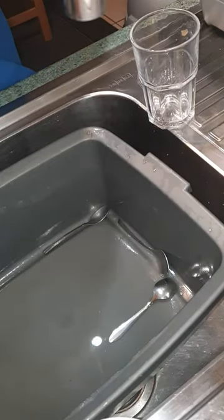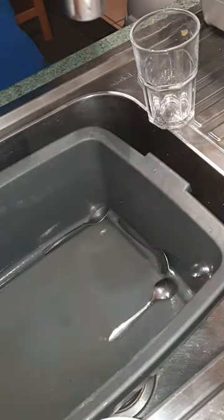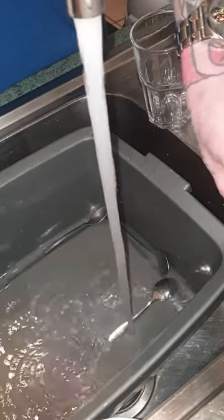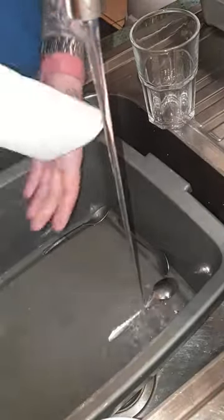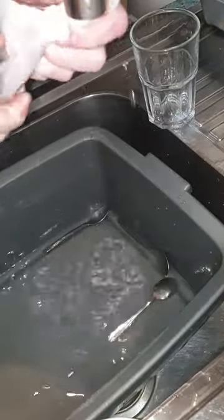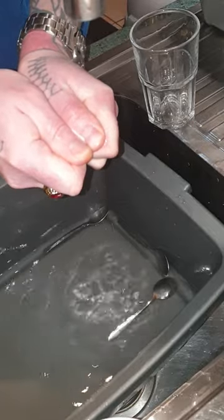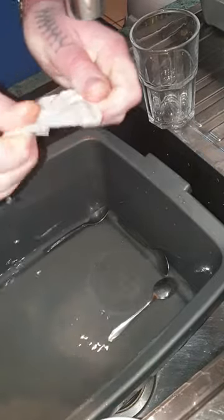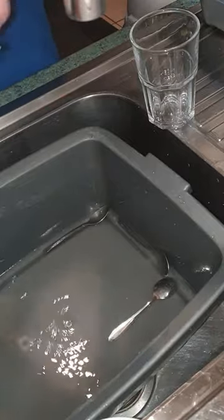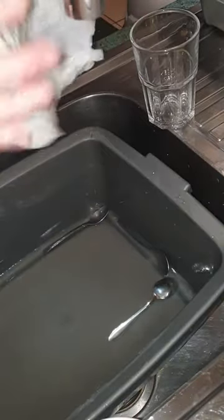Okay, here we go. Three pieces of kitchen roll. Tap on gently like that, wet your kitchen roll gently, squeeze it out carefully — not ripping it or nothing — and shake it out so you've got it like that.